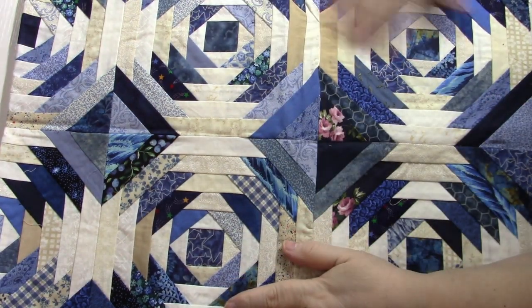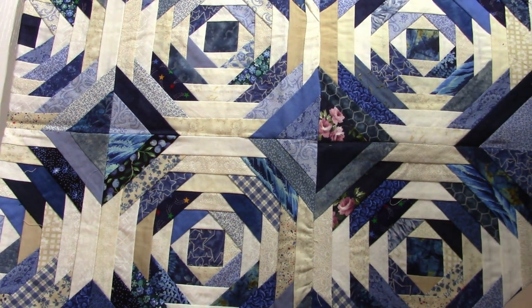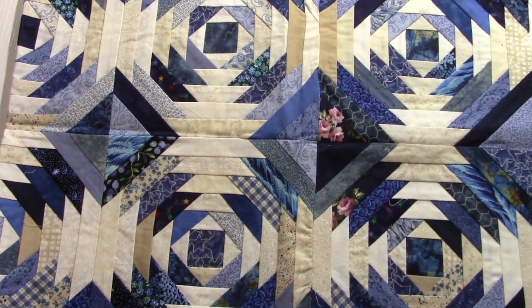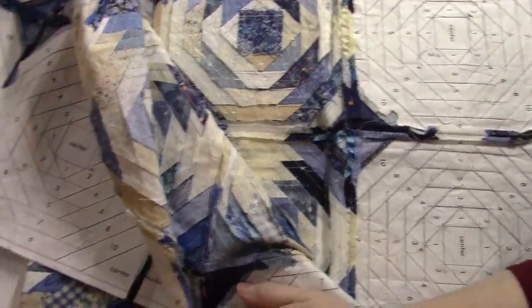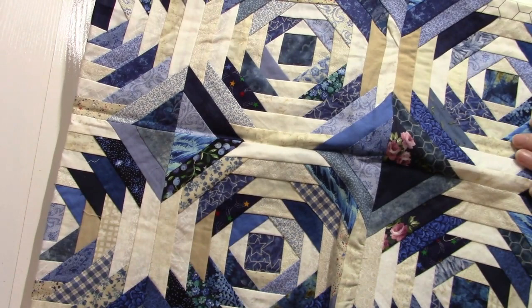What I like about doing paper piecing is you can do it virtually out of scraps. Any time I have a bag full of blue scraps, I break out the patterns and start adding to this. This will eventually be a full size quilt. Here's what the front looks like, and here's what they look like on the back. When it's all done and I remove the paper, it looks like any standard quilt that you pieced together, but it's so much easier this way.